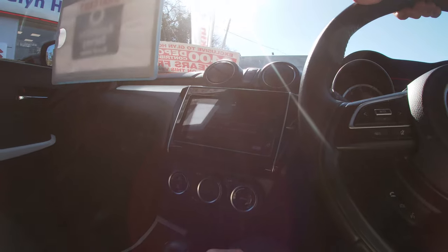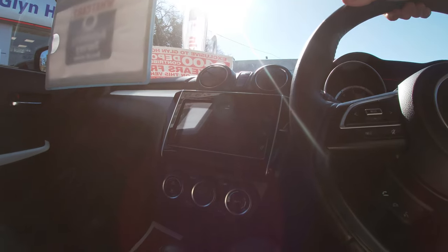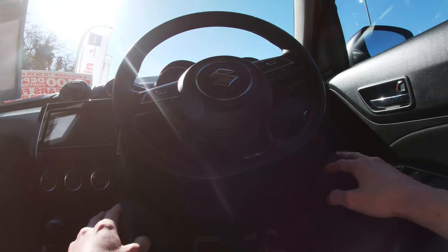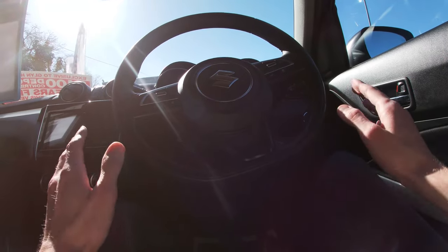The bottom right hand side is a simple smartphone link, for when you wish to connect your mobile phone to the car using USB. This is perfect for Apple CarPlay or Android Auto. This vehicle has 32,407 miles on the clock at this point in time, and I'll now show you the engine.